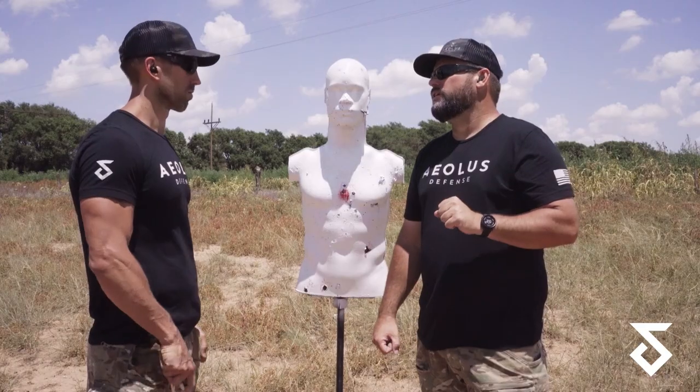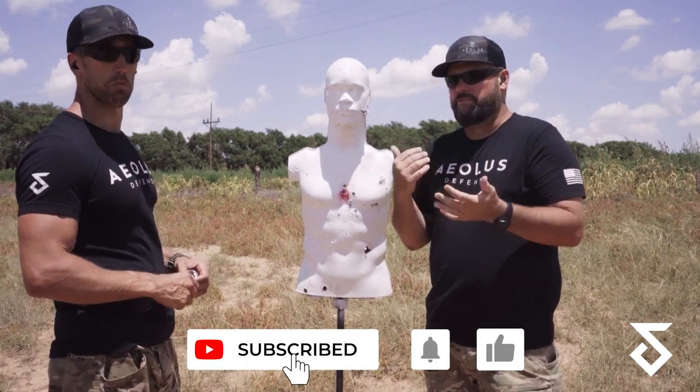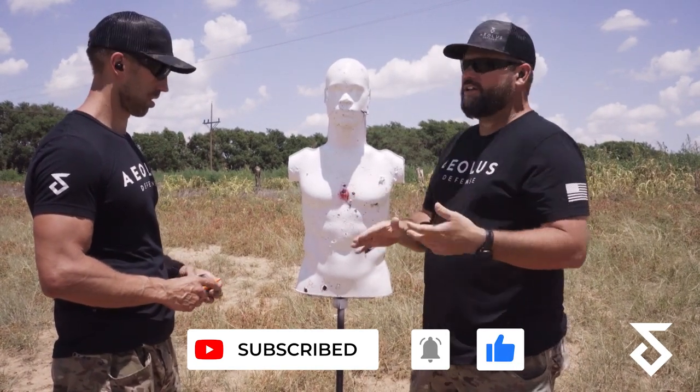So the 50-yard zero — this is very popular. Most people I see are in the camp of 36 or 50. This is a big one. John Lovell is here and he's a great shooter. So 50 LPVO, 16-inch barrel — here's what I'm feeling right now.